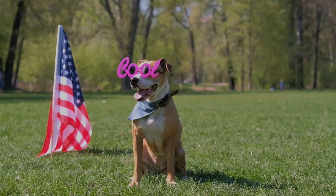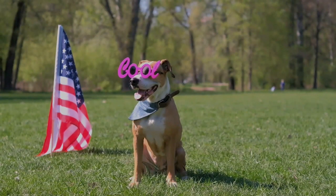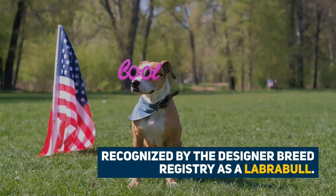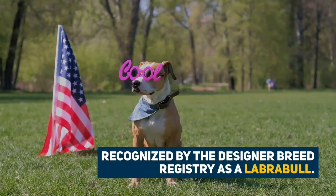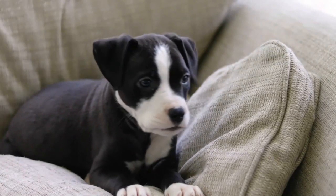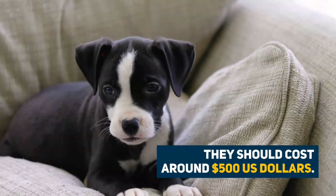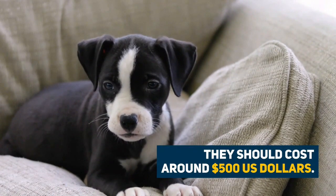Being a hybrid dog breed, the Pit Bull Lab Mix isn't recognized by any major kennel clubs, but they are recognized by the designer breed registry as a Labrador Bull. Your Pit Bull Lab Mix puppy will likely come from a litter of 5 to 10 puppies, but the average size is 7 puppies. They should cost around 500 US dollars.